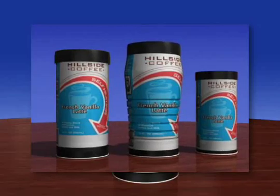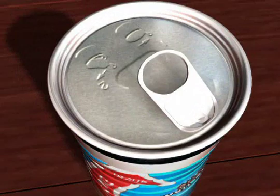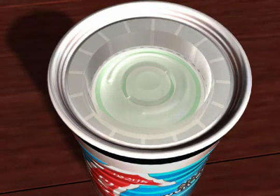OnTech's containers come in various sizes and shapes. To activate, the OnTech container is turned upside down and the tamper-proof end is pulled off.